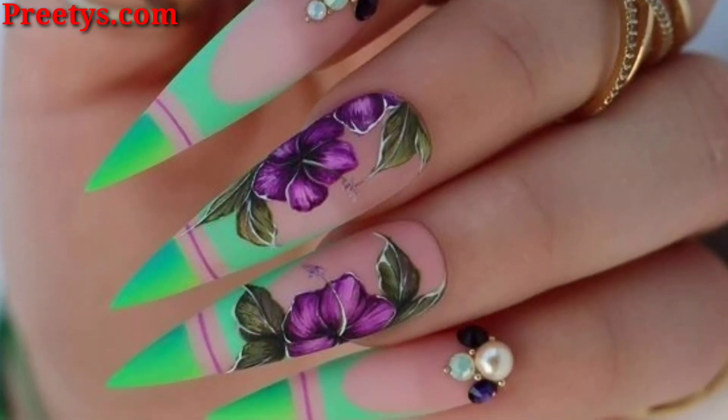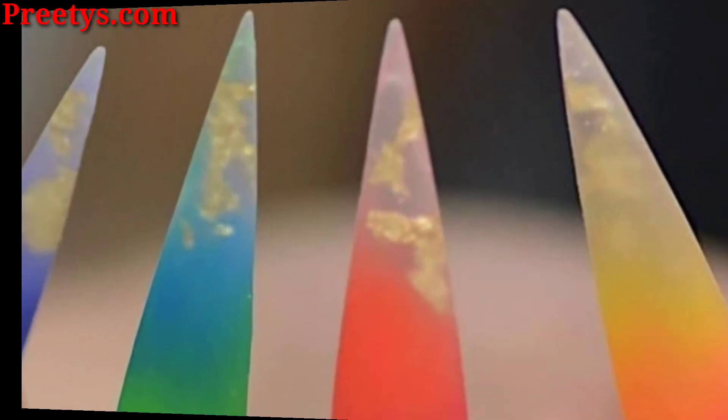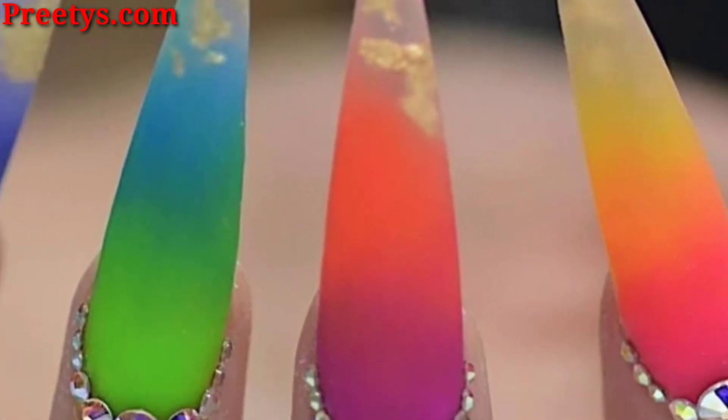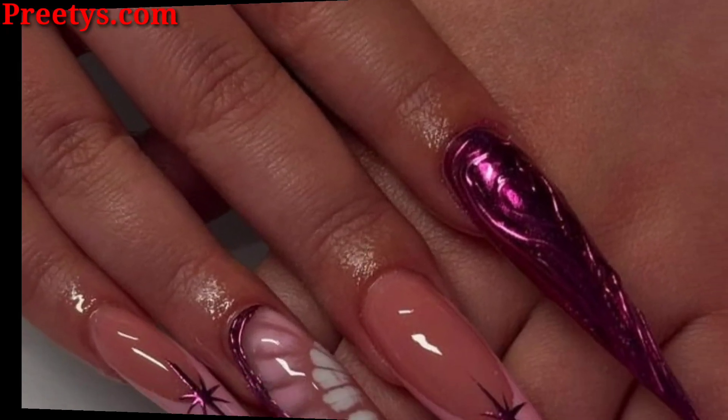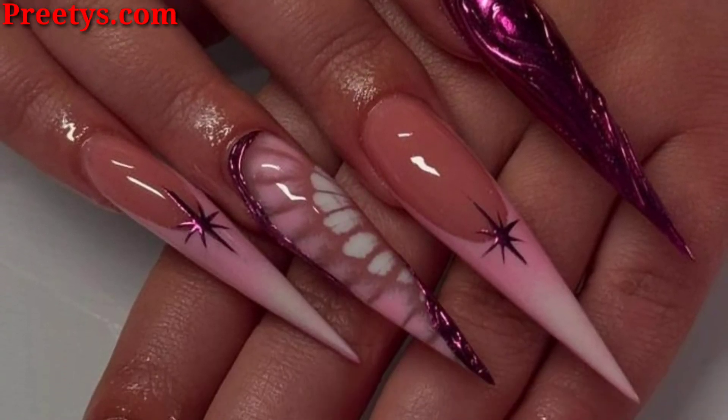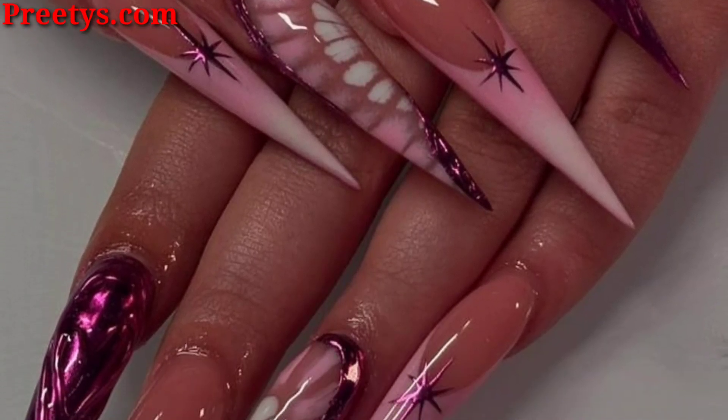Holographic nails have a rainbow effect that shifts in the light. They are a fun and eye-catching option for any occasion.